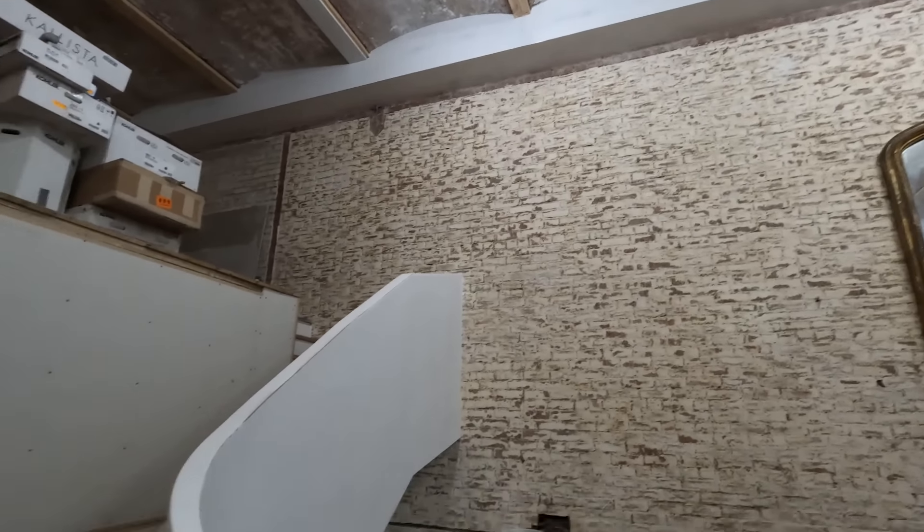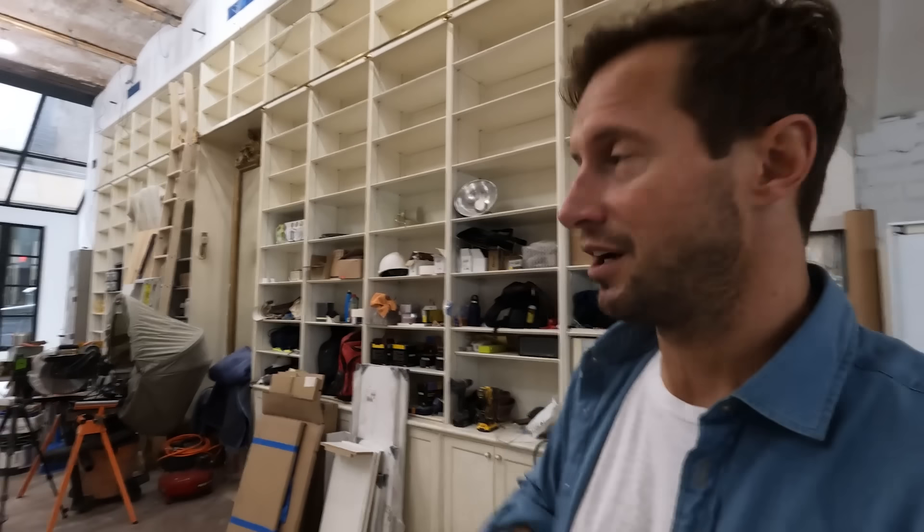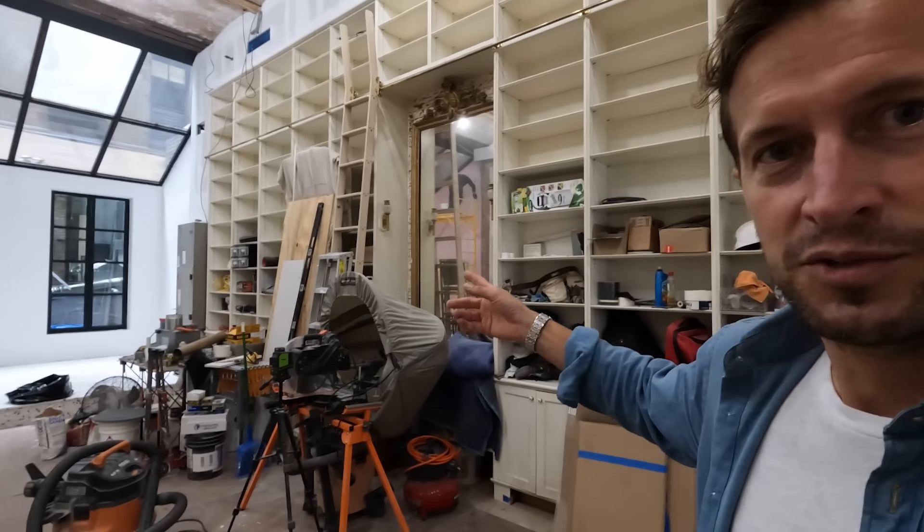We also need to run ducting behind there. Everyone always asks — are you getting rid of the bookshelves? Of course not. This was owned by the rare book curator of Strand Books. This bookshelf was actually featured in a documentary about them — pretty cool heritage. Obviously we're not changing it at all. Not only is it probably crazy expensive to build, it's also just beautiful.